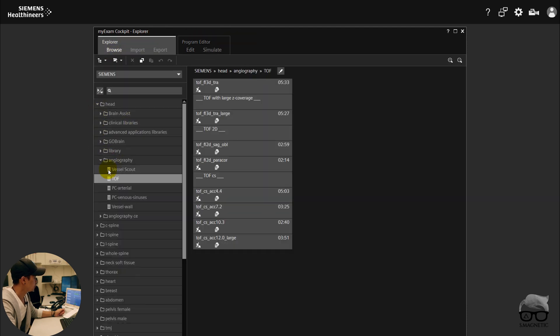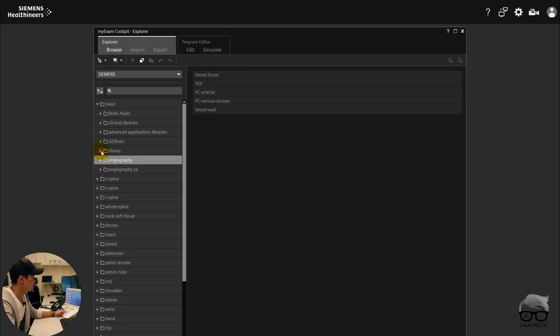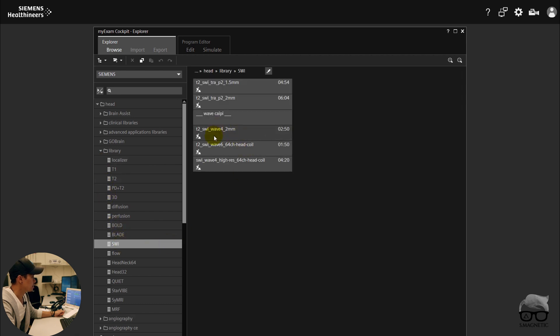And then you have a lot of different sequences here — so many new things. You have Wave SWI, which makes things faster. It's a whole new approach. Like I said, I can go through this in another dedicated video in more detail. Let's just check the other screen.